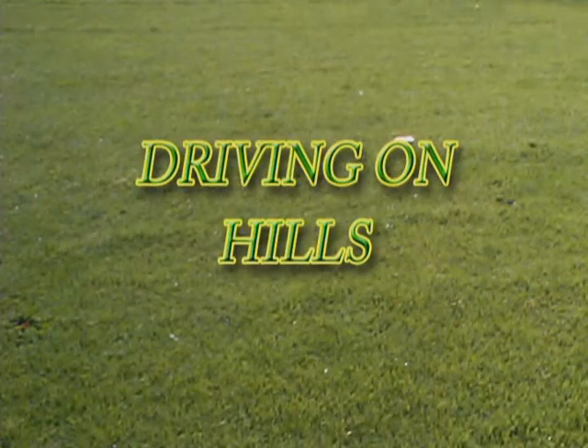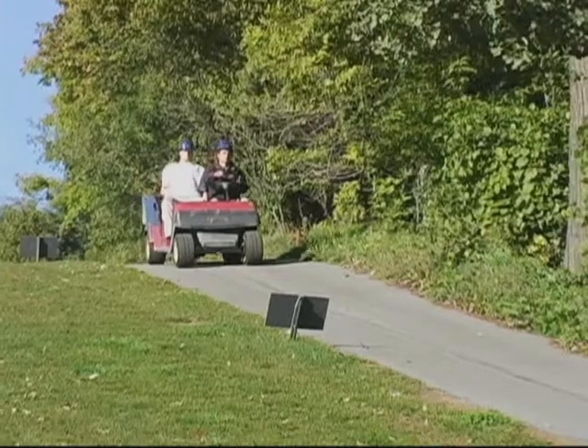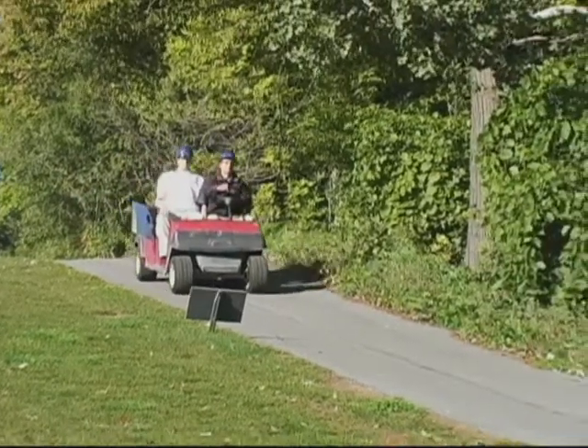Driving on Hills. Controlling your speed is key to driving down a steep hill or incline safely. Your foot should hover over the brake pedal at all times, pumping and releasing the brakes, as shown here.